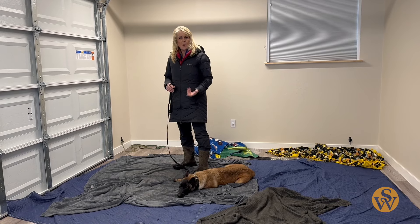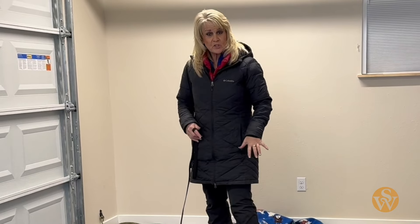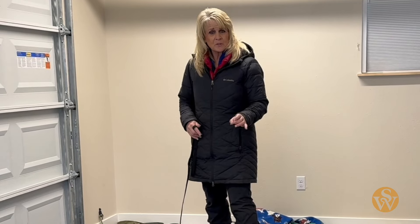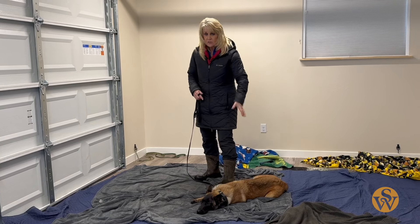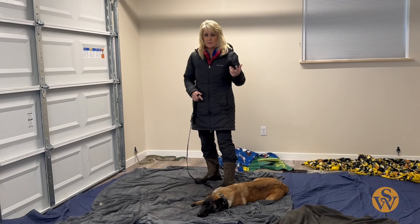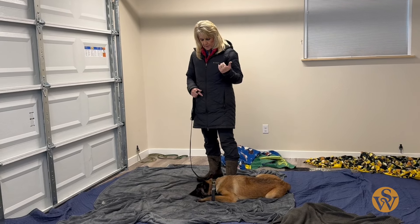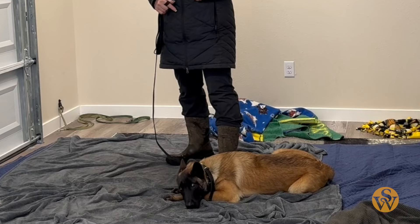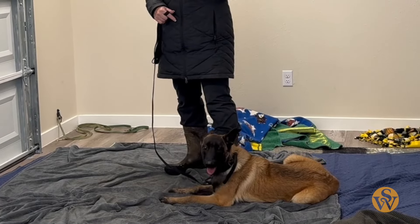I'll repeat the down command while that's happening to imprint — this is what down looks like. Once she's down, I don't pet her, talk to her, or touch her. I'm not going to 'good girl' her because the minute I go in to engage her, she's going to get right back up. I want to just stand still. Down. Calm, and repeat the command. You can hear a little bit of whining. It's because it's hard for her body to be still because her brain is so busy.